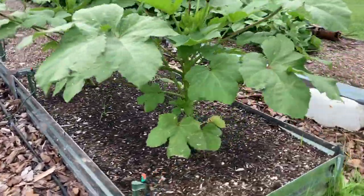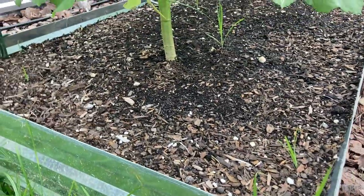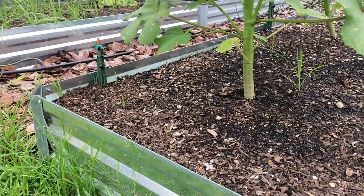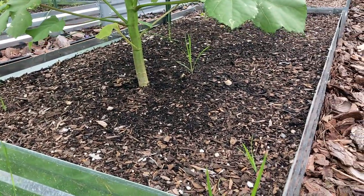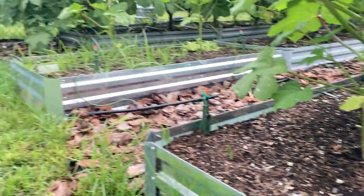Now look over here at the black cow. I counted only 6 weeds — minimal. That's pretty impressive. So you're probably going to do more weed pulling with the earth grow. I kept it like that just so I can show you.